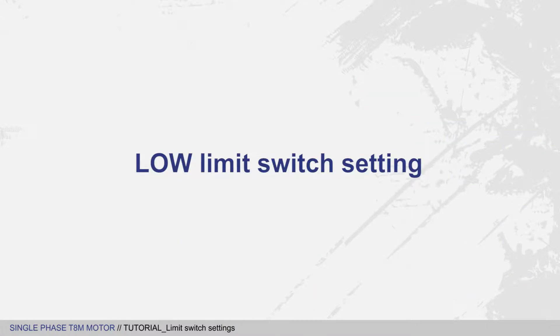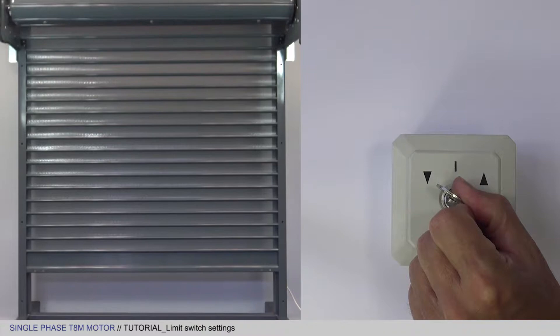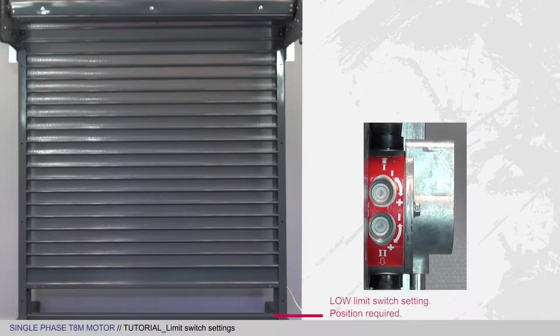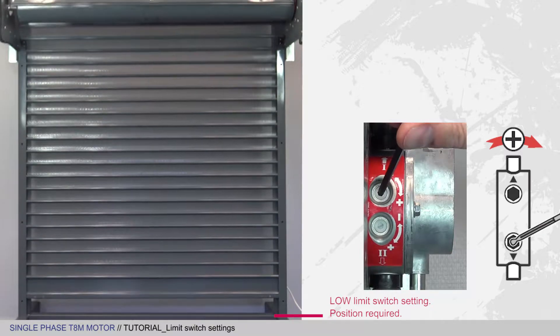Now let's do the same to set the low limit switch. Lower the curtain so that you can set the low limit switch. If the motor stops before the curtain reaches the position you want, simply turn the wheel shown in the wheel identification tutorial in the plus direction to take the apron to the position you want.